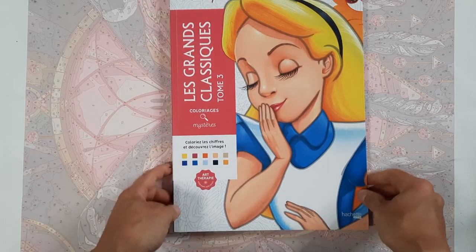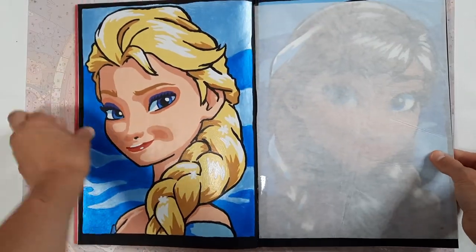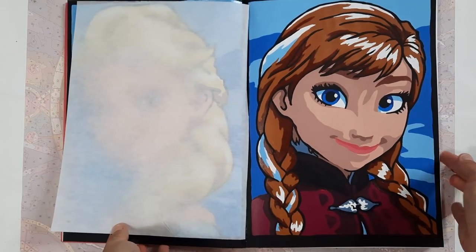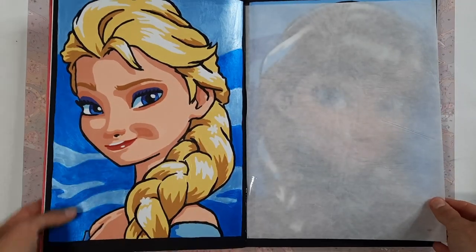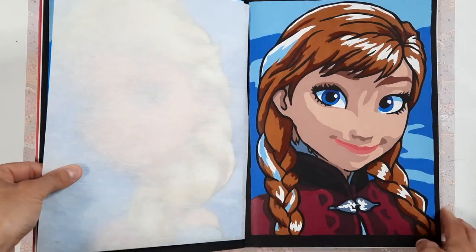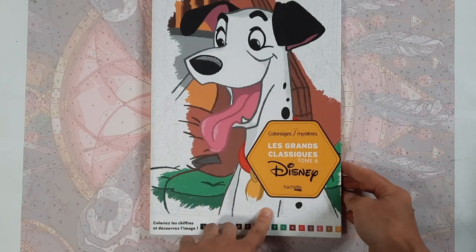In Le Grand Classique Tome Three I have this double page done of Elsa and Anna. It's acrylic paint — I did it with a brush. I used metallic paint for the background for Elsa's side and just a normal matte paint for Anna's side. So only those pages done in there.